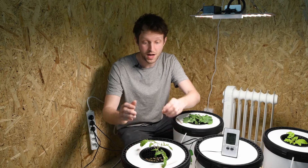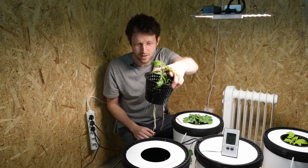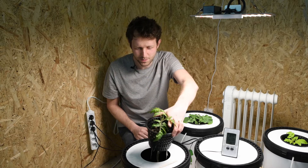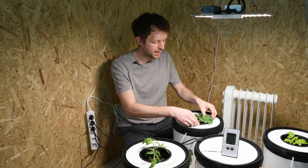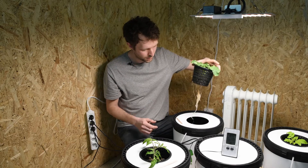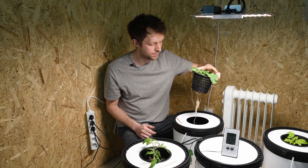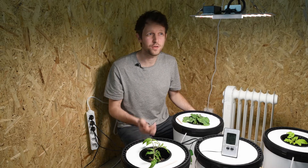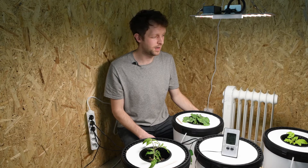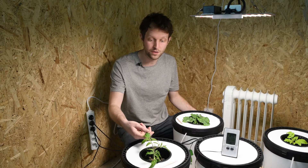They're looking really good now and they did survive. Check out the roots — there's one of our tomatoes and our kale at the back. They have found their way down into the nutrient solution and they're looking pretty happy. The spider farm is doing its job — good colour in all the leaves, and yeah, the plants look really good.